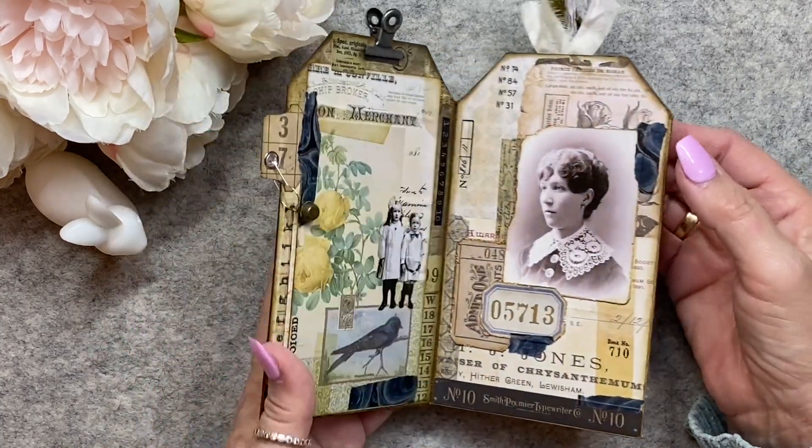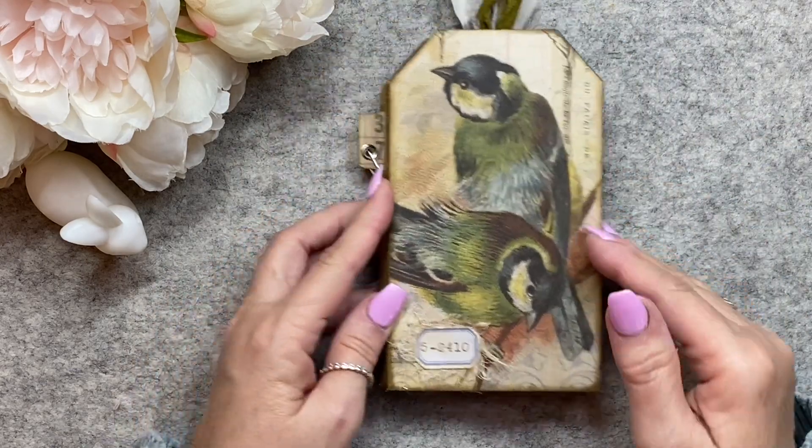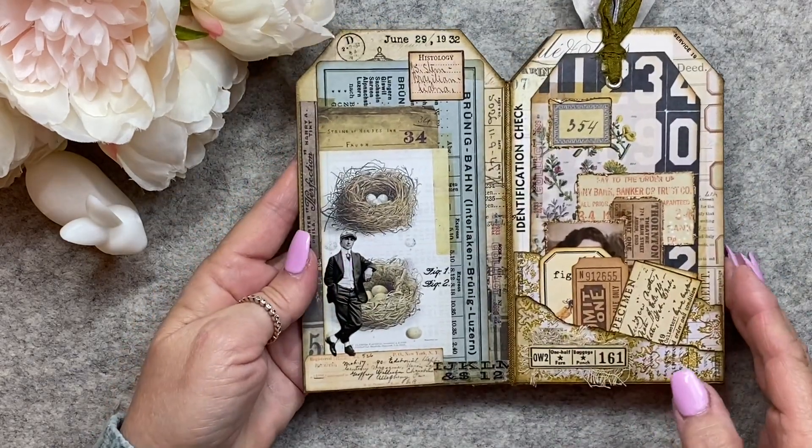Just an absolutely beautiful piece of art, and would have been so much fun to make, I would imagine.